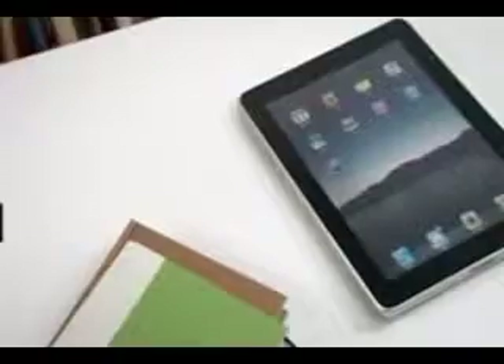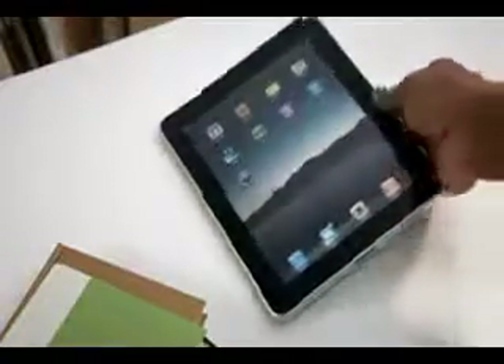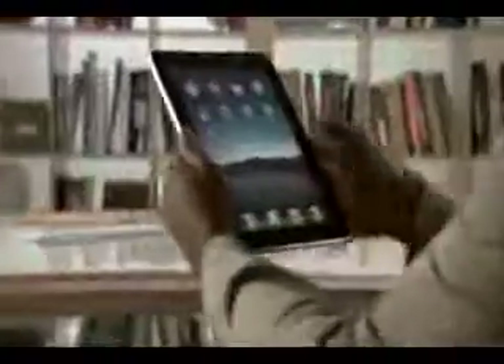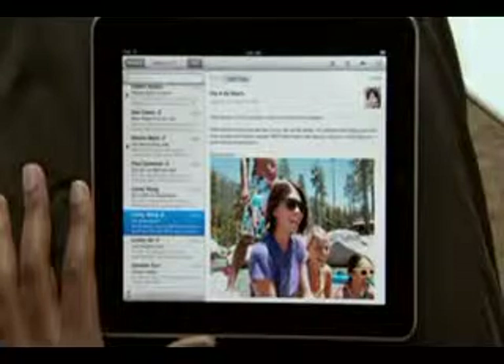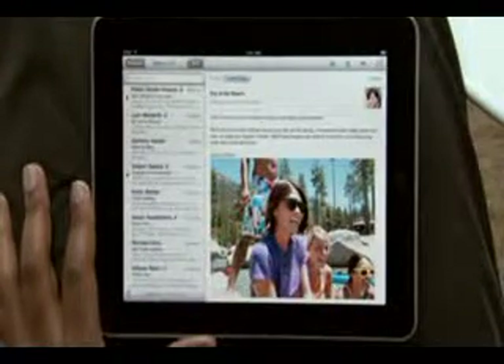Mail on iPad is an incredibly simple way to view, compose, and send email. With Mail on iPad, you can see and touch your email like never before. And the large multi-touch display adapts to how you want to use it with every turn. Just tap Mail to get started. With iPad in landscape, your inbox appears on the left so you can quickly scan your messages. Just touch one to see it on the right.